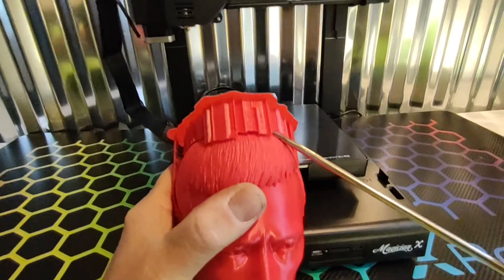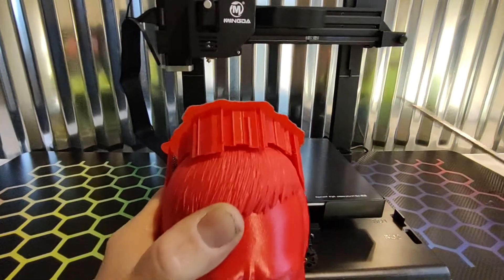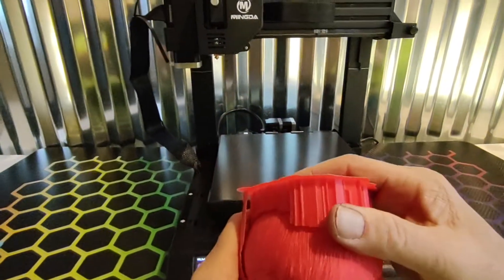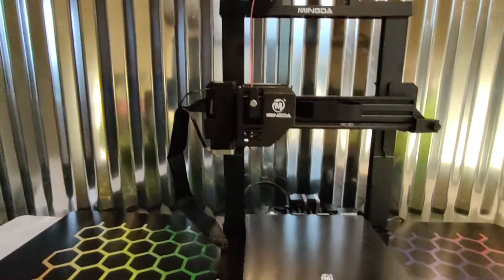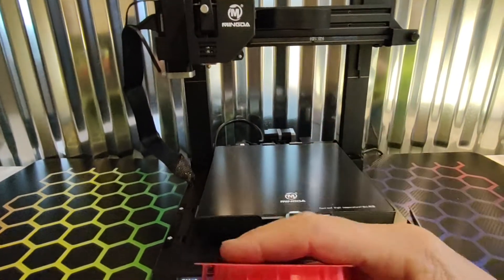It does have dual filament support, but it is a direct drive extruder. Dual Z. Auto bed leveling.